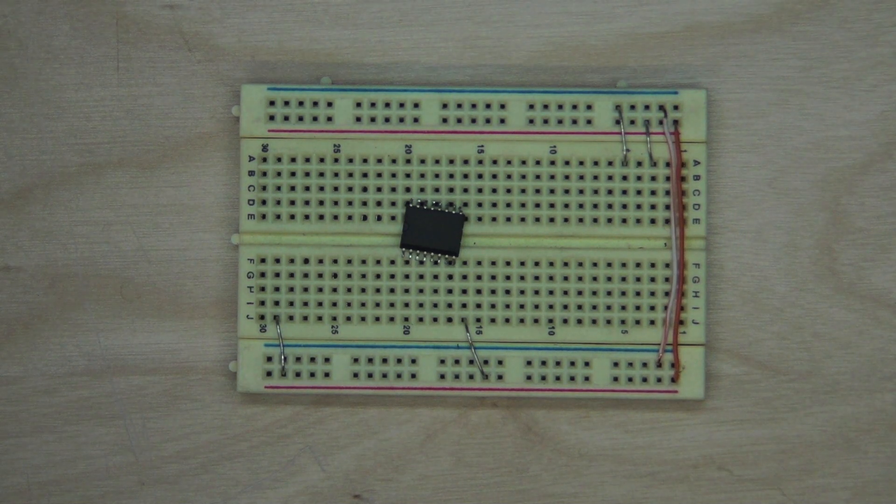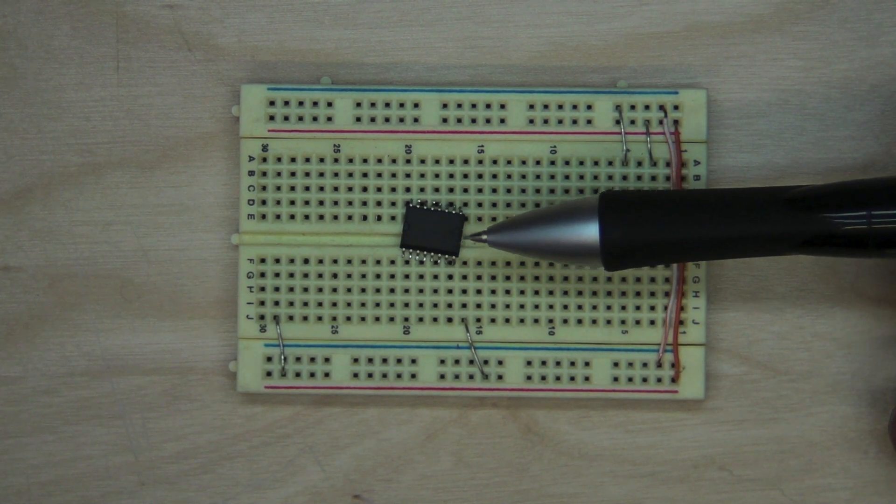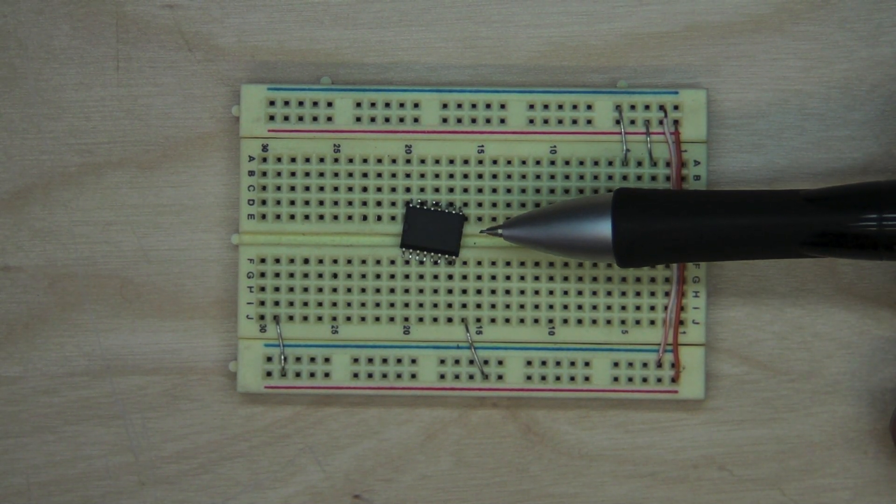This chip has three I2C address set pins so you can actually chain multiple of these same I2C chips on the same bus.